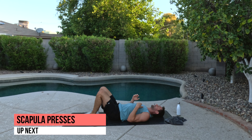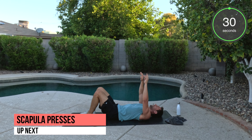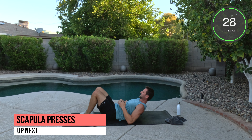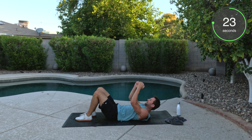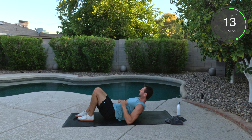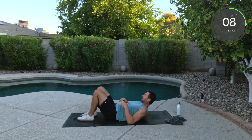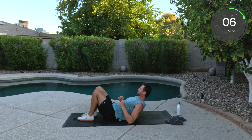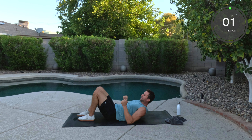Scat press. Feet flat. Start the arms up. Here we go. And press. Back down. Squeezing the shoulder blades. It's going to be hot today — not a cloud in the sky. Triple digits today here in Phoenix. Stay inside. Well done.